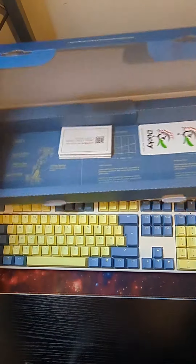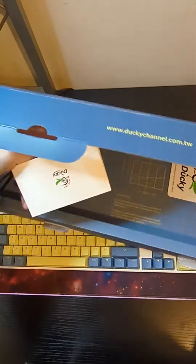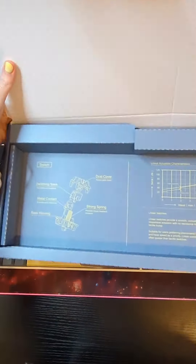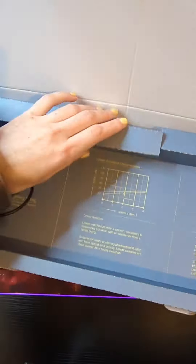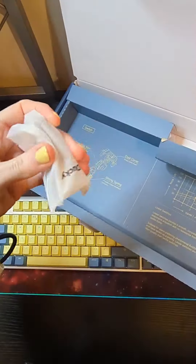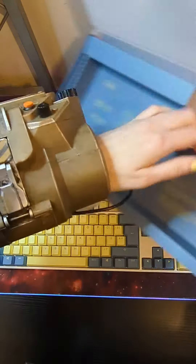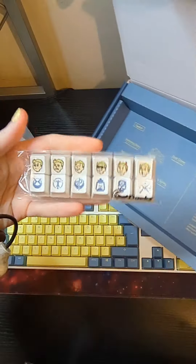Inside the box itself there is a brief leaflet and a few Ducky stickers. The box also tells you about the key switches — I went with blue, but there are options available as well as silent keys. The keyboard also comes with key and switch removal tools, a long USB cable, and the additional Fallout keys with a space bar.